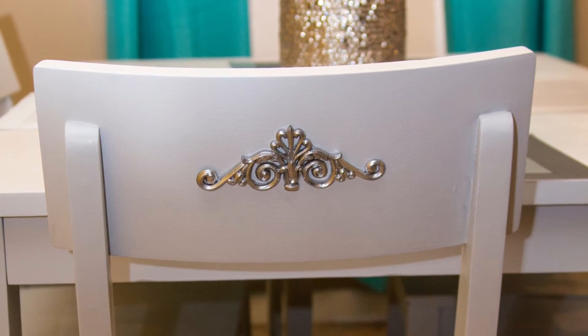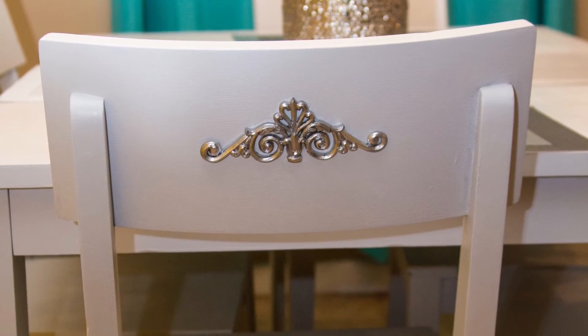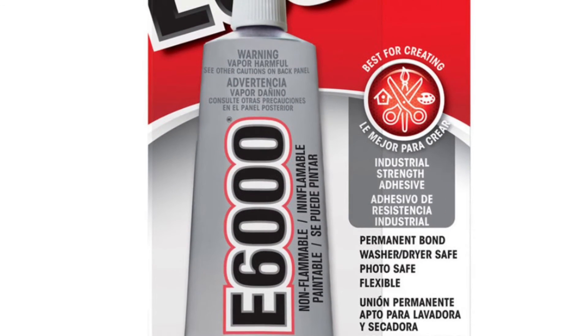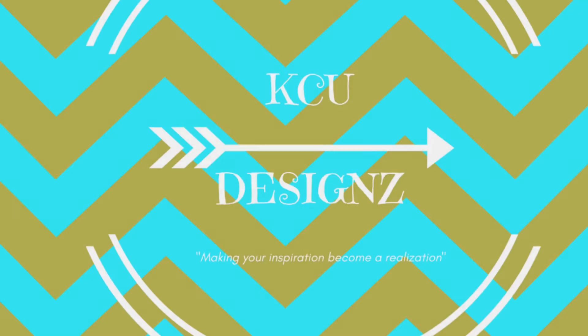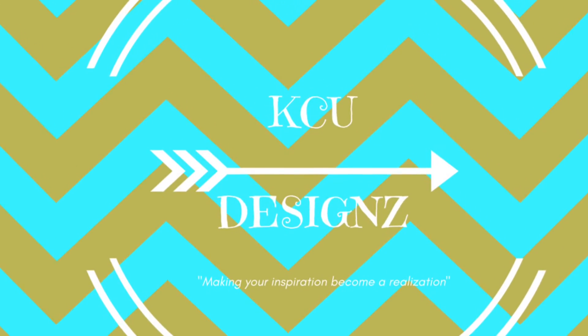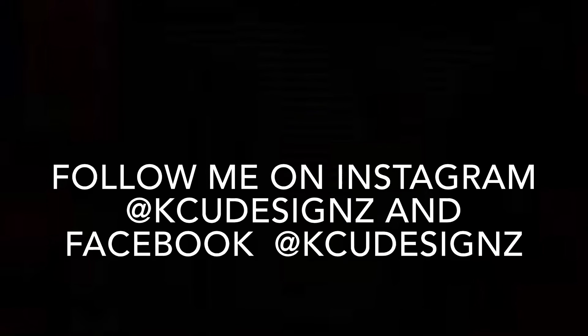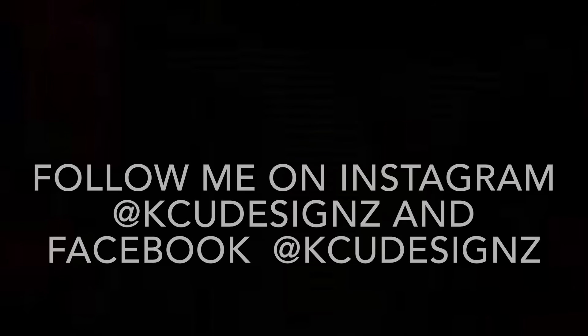I'm just so excited that I decided to do this on my own — it saved a lot of money. I did apply the emblems with E6000 glue and I couldn't have made a better decision. Please like and subscribe to my channel and I hope to see you guys on my next video. Also follow me on Facebook and Instagram. Everything that I used in the project is listed below.